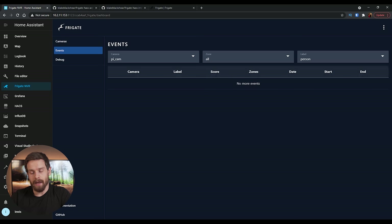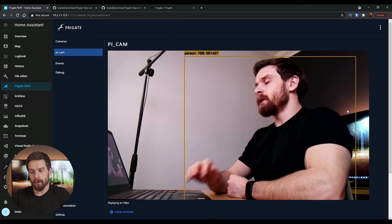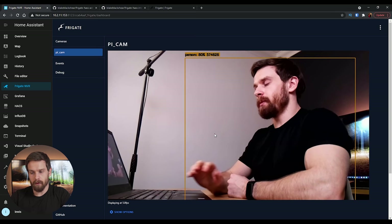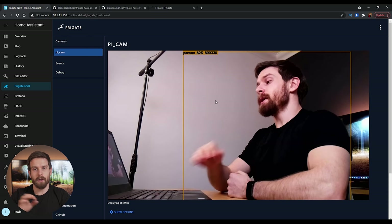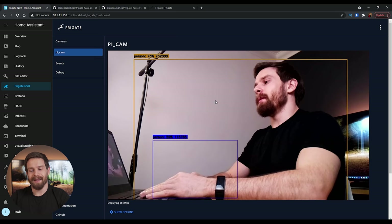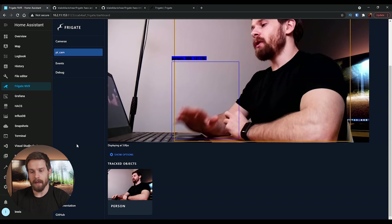I can click on the tracked objects to show a timeline of events for all tracked objects, which is quite nice. Back on the camera feed, you'll see the bounding box is currently orange around me when I'm moving — it turns blue when motion stops on that object. Orange means Frigate is still tracking the moving object; blue means the object has stopped moving.